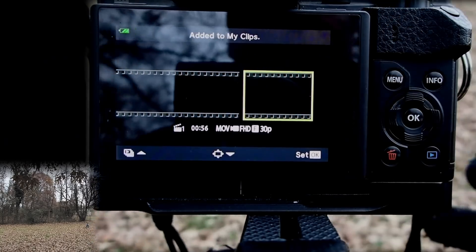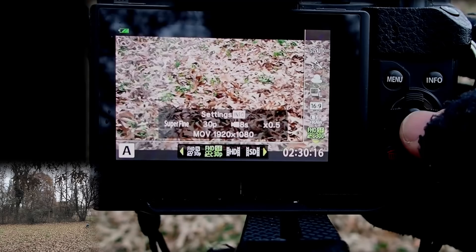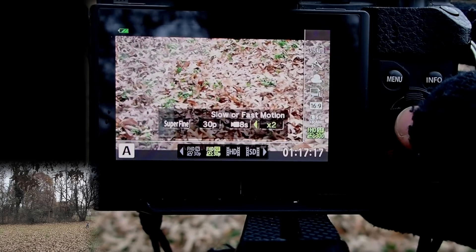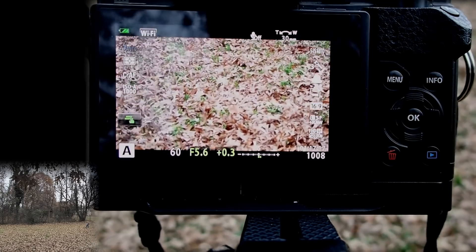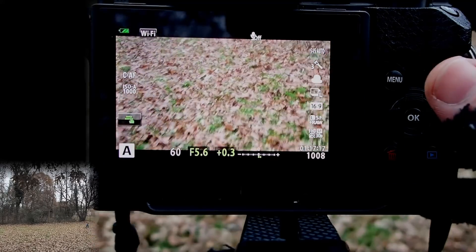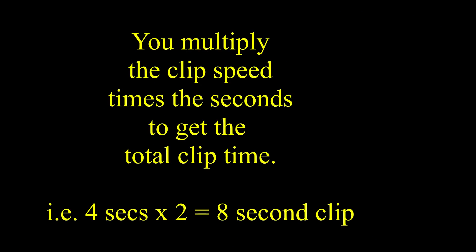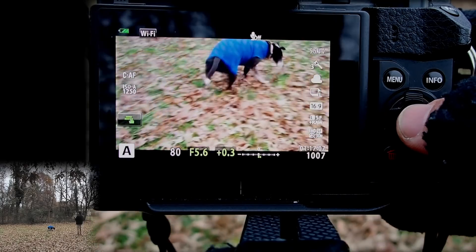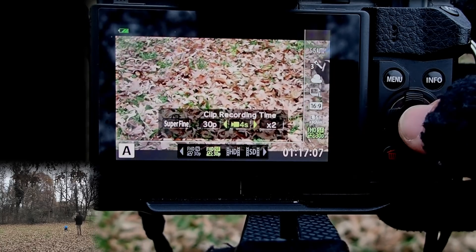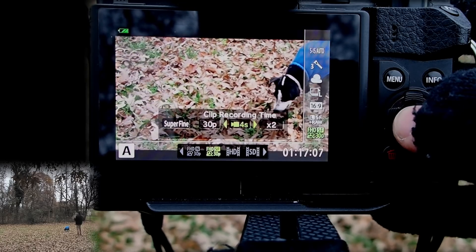Now let's do one in fast double speed. I'll go into the live control, click the info button, and do 2x speed. When you do 2x speed, instead of an eight-second clip you get a sixteen-second clip. Sixteen seconds is too long, so let's do a four-second clip — because I'm in fast motion, it'll be an eight-second clip in real time.